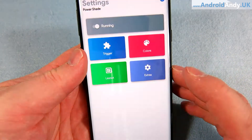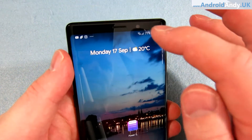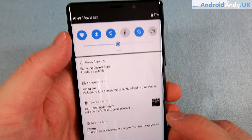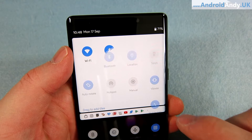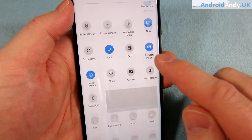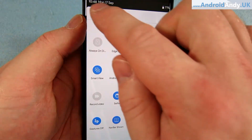This app is called PowerShade. First of all, let me just show you what it looks like. If I pull down, you can see the quick toggles at the top. Pull again and we get the expanded view.